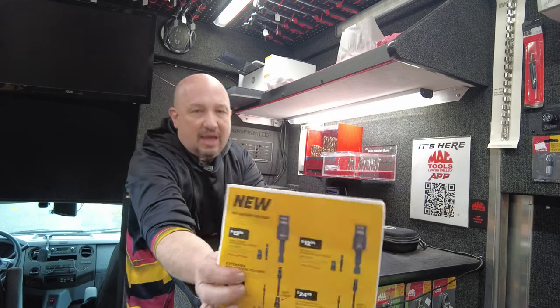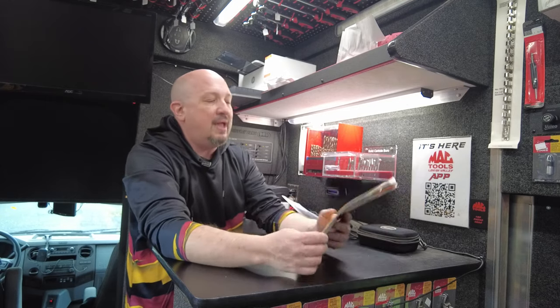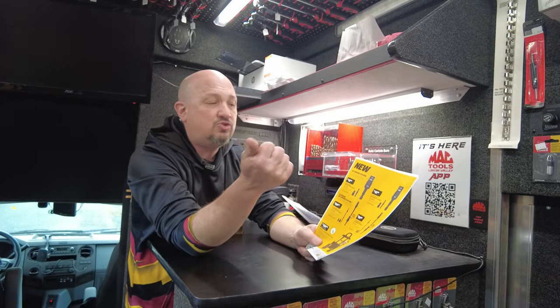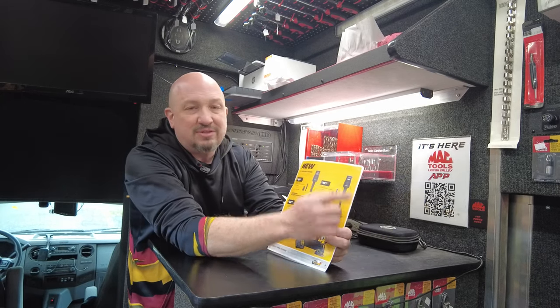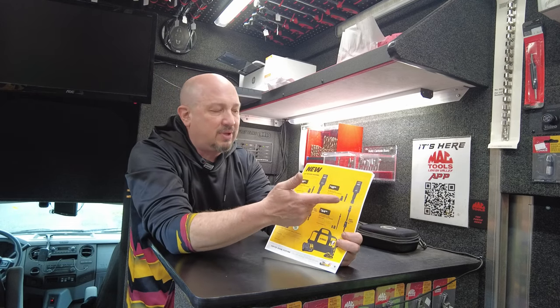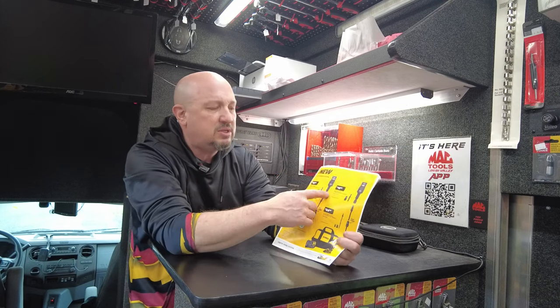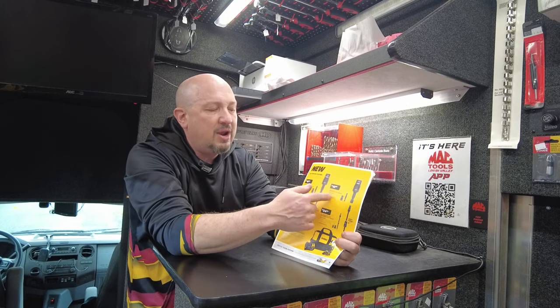Here's something new — new nut driver features. These are very interesting; I have a bunch on the truck. It gives you a short extension to put in a bit driver, plus a 10mm and 8mm flip socket, or a 3/8 and 5/16 flip socket. $12.99 each, or get both for $25. It's magnetic — a magnetic driver.